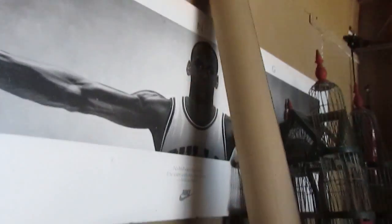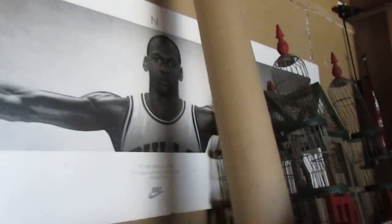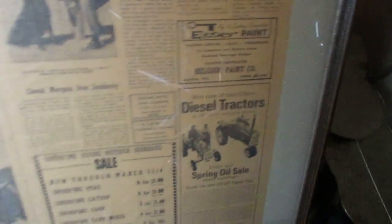No storage unit is complete without a little MJ hanging out. Sometimes I'll find old stuff like this — ouch, probably just destroyed a textbook. Somebody's old collectible I haven't looked into yet — a newspaper from 1968.